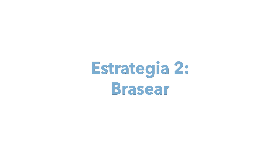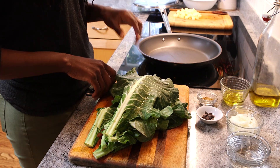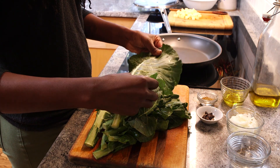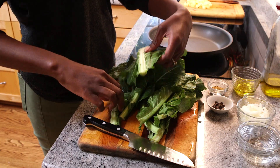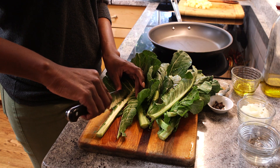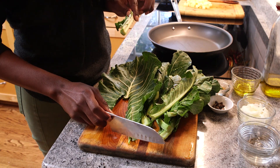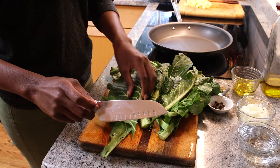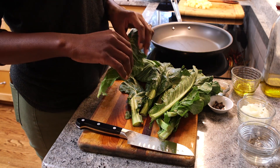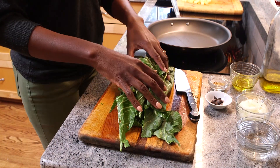Now we're going into the braised collards. What I like to do for this dish is prepare some nice sturdy leafy green collards. What we want to do here is cut this rib out — all you have to do is simply go like that, take it out, and compost it of course. We're going to do that with all of the other greens to make sure that everything is nice, tender, delicious, and edible.